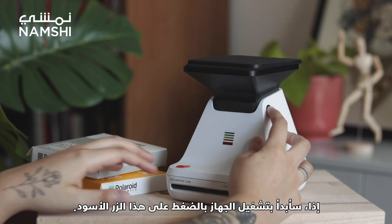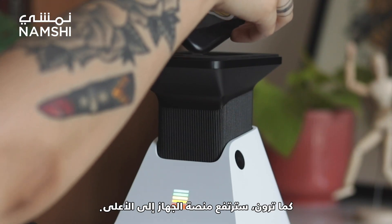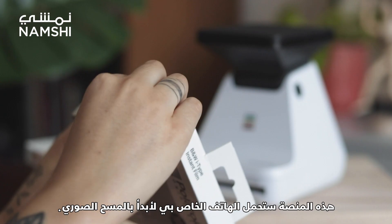So to start with, I will turn the lab on with this black button. As you can see, a platform pops up from the top. That's where I will place my phone for the lab to scan my photos.